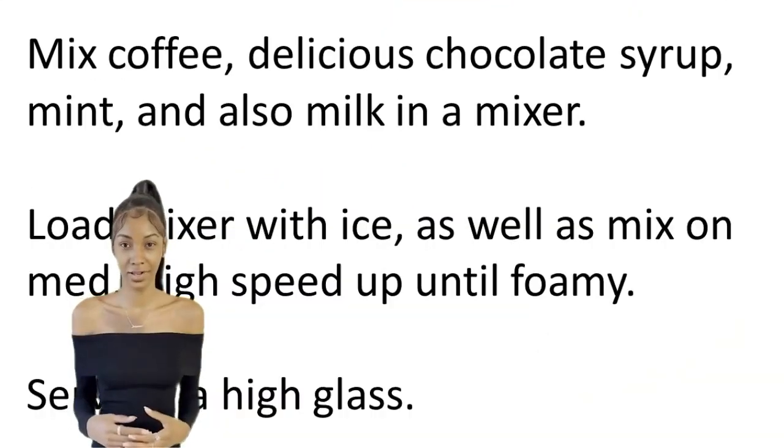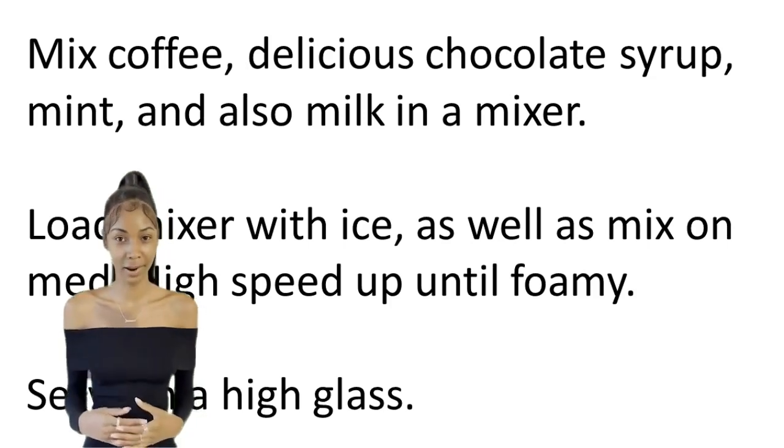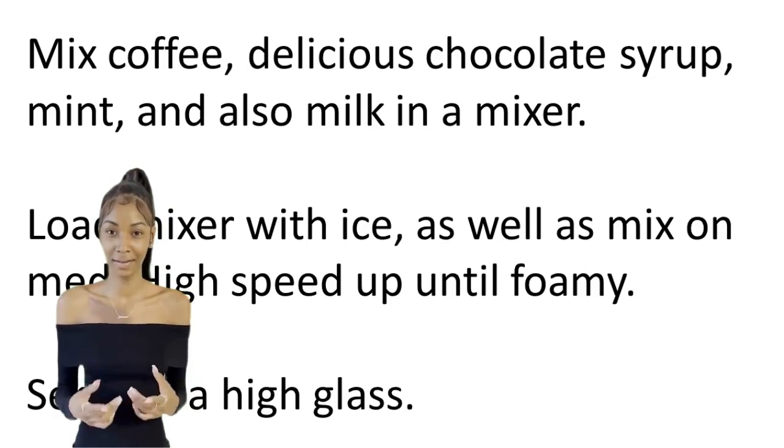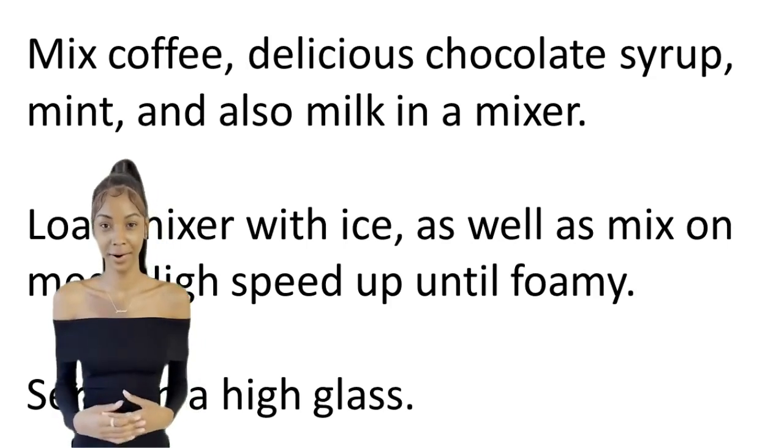Mix coffee, chocolate syrup, mint, and milk in a mixer. Load mixer with ice and mix on medium-high speed until foamy. Serve in a high glass.